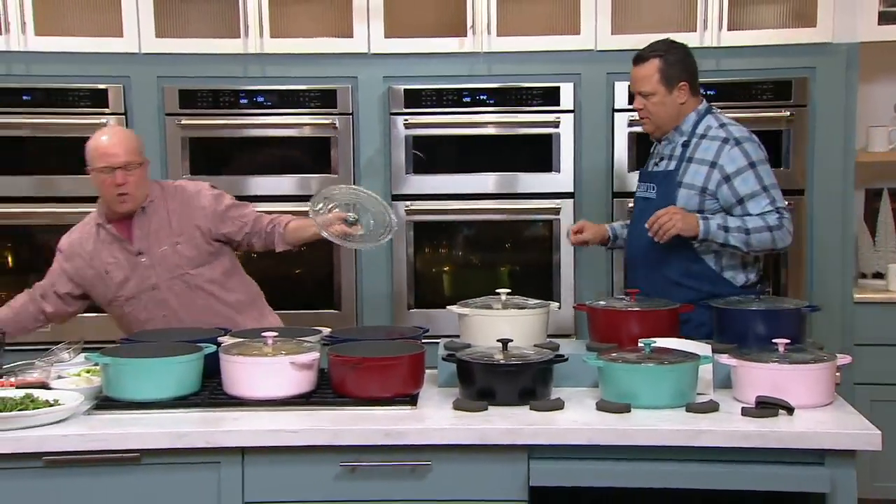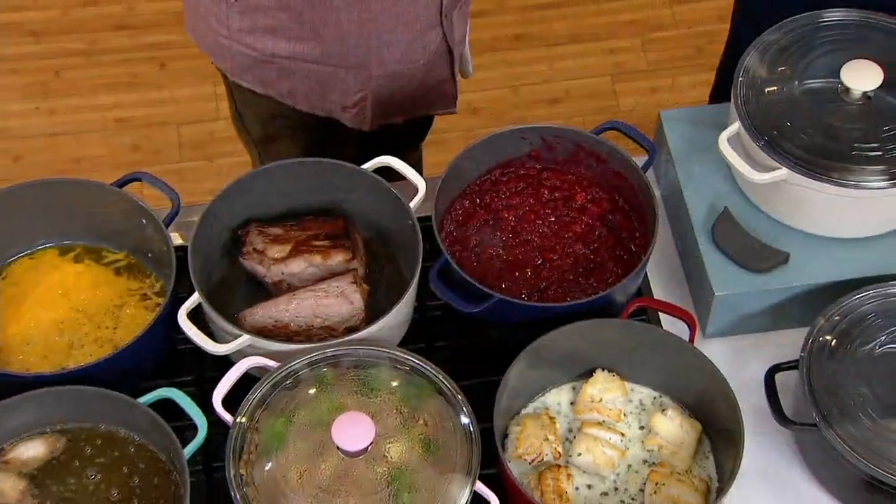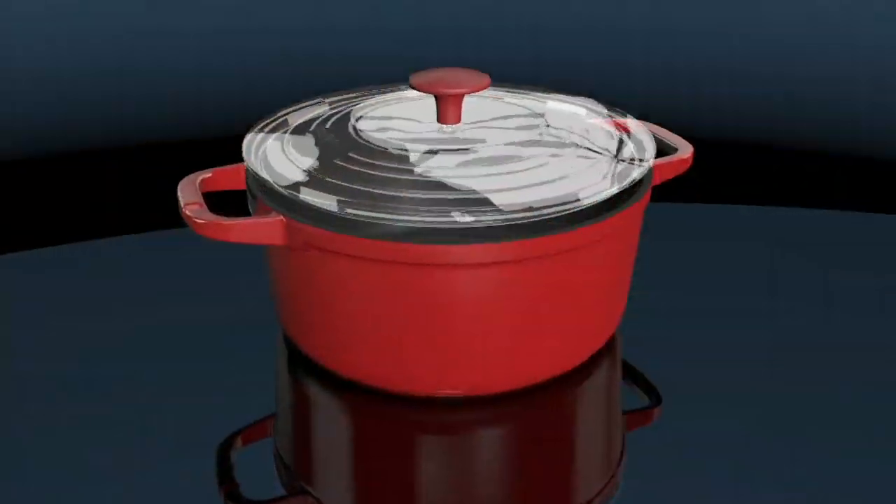Will this go into the dishwasher? Yes. Is it utensil safe? Yes. Abrasion resistant? Yes. Can I fry in this? You can fry in it. Can I braise in this? Yes. Can I brown in this? Yes. Can I sear in this? Yes. Can I bake a cake in this? Yes.